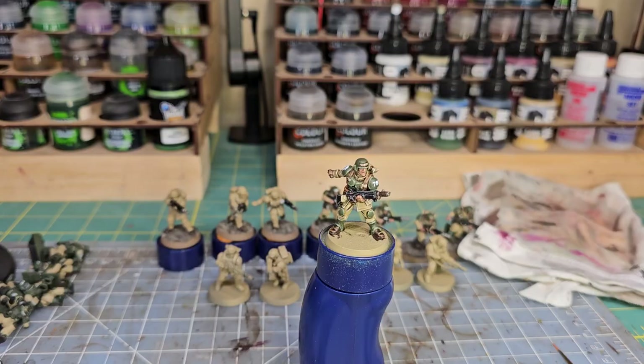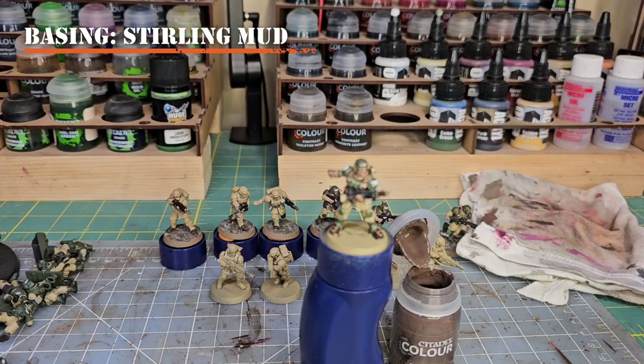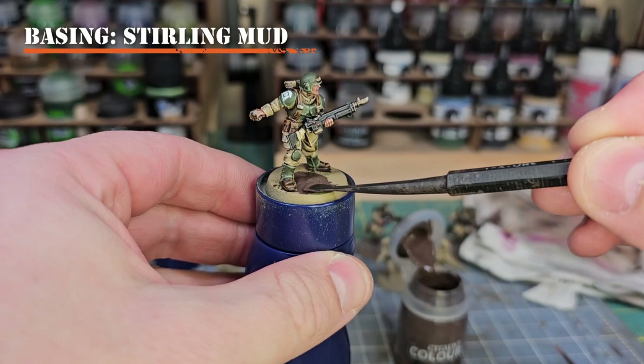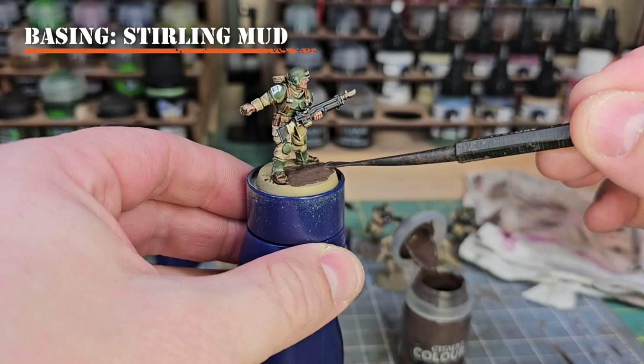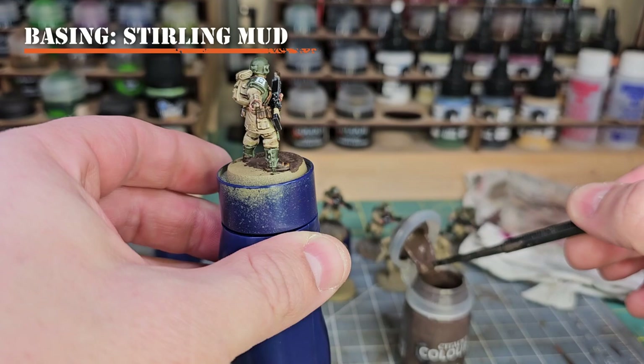We're down to the very end — the basing material. I'll use Stirland Mud to create a textured mud effect on the bottom of the model. Take it with a flat applicator tool — GW sells one — or you can use a paintbrush, but don't use a good one as the pigments and sand will ruin it. Apply it around the base making sure it's uneven — some thicker, some thinner — to create varying texture.